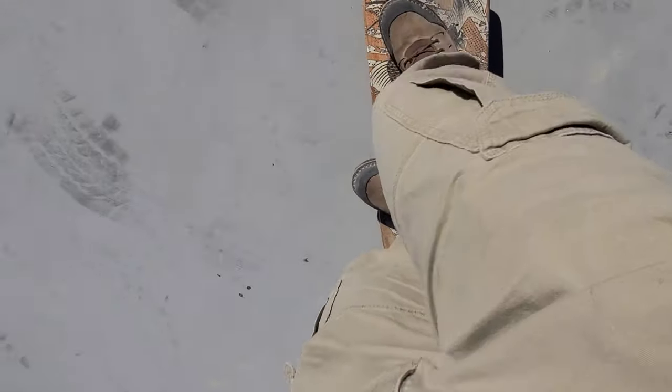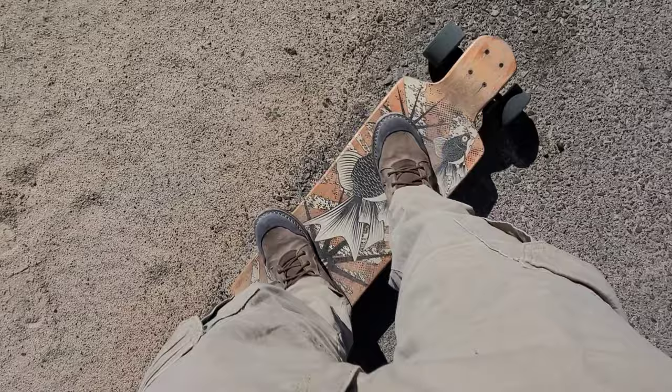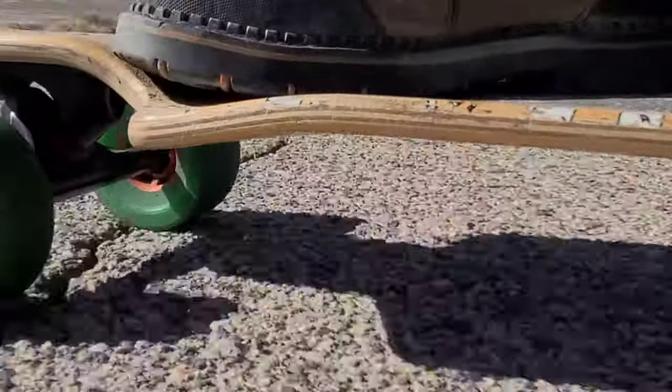So waiting for my battery to charge up, I took a nice little rip around a place with my lawn board. It's one of my favorite hobbies next to riding motorcycles, and it's just a cheap and simple hobby — something I need right about now.